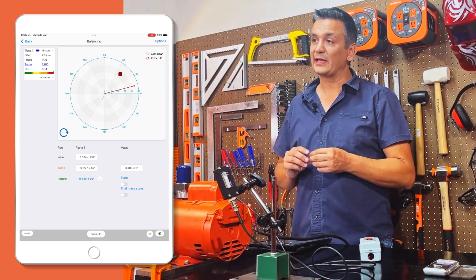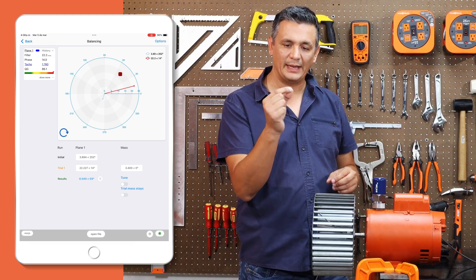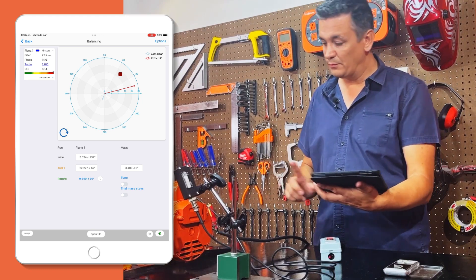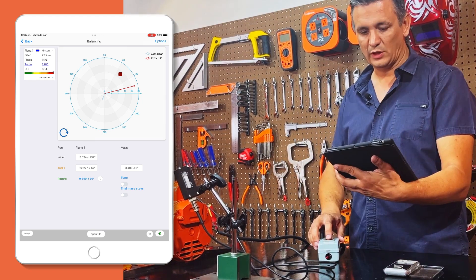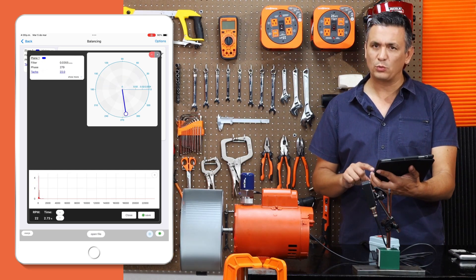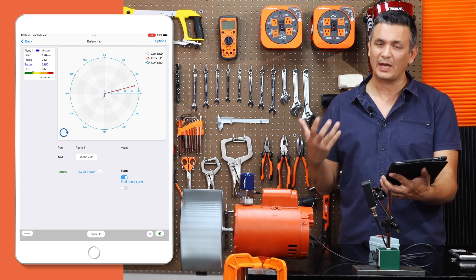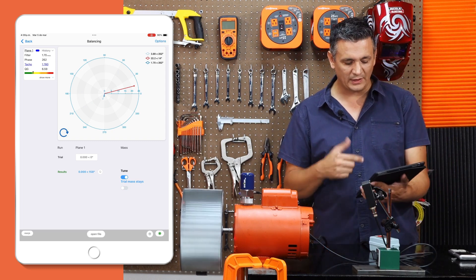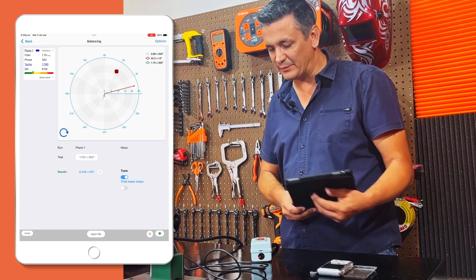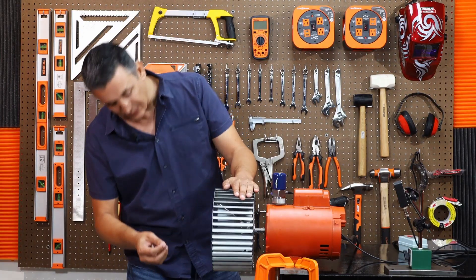We also realize that it is asking us for much less weight, so we are going to place a smaller round piece that I formed for this purpose, and we are going to place it at 50 degrees, just as the software indicates. Let's carry out another test run to assess the results. Let's reopen our screen and observe that the vibration has decreased considerably. Now let's fine tune it to improve its performance, utilizing the influence coefficients already saved to calculate and apply the necessary additional mass accurately. So I place the last run and it asks me for 0.2 grams at 60 degrees — approximately the same weight I previously put on, and we are going to place it practically in the same spot.